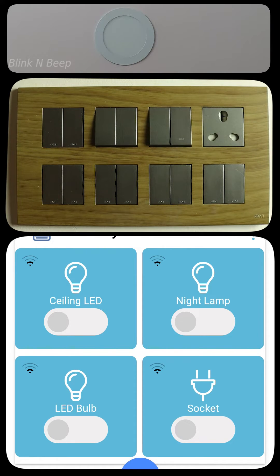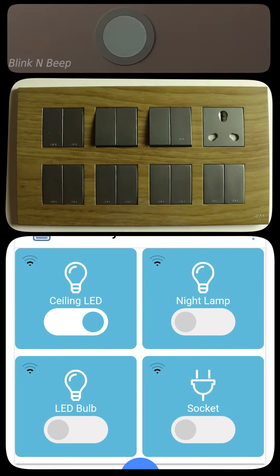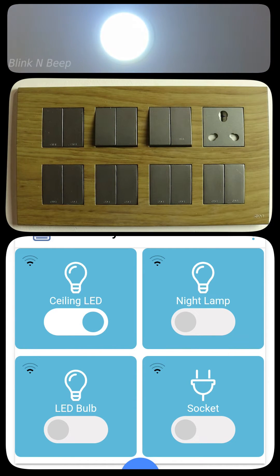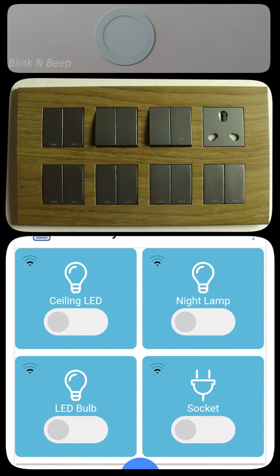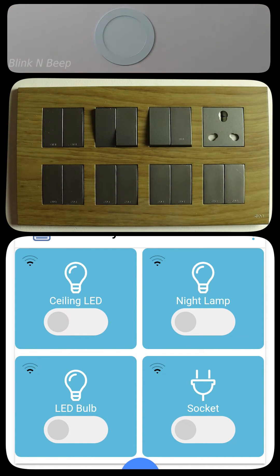Coming back to the physical switch, we can turn on the light directly from here as well. And at the same time, the toggle in the app changes to on state. When I turn it off from the physical switch, the light goes off and the toggle in the app switches to off mode. Now, if I turn on the light from the app and want to turn it off using the physical switch — you can do that as well. Simply press the switch and the light goes off, and the toggle in the app also updates. For the reverse scenario, if I turned on the light from the physical switch and want to turn it off using the app — simply press the toggle and the light goes off, while the physical switch remains in on mode, which you can leave or switch off at any time without issues.